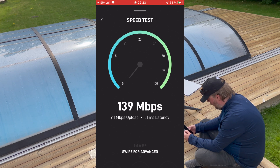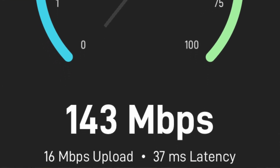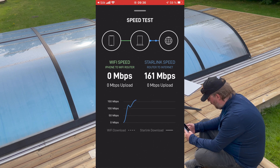I have planned making more videos using both Starlink and EcoFlow. At my disposal I have a Delta Pro as well as a River Pro, so I will make comparisons between these in future videos.